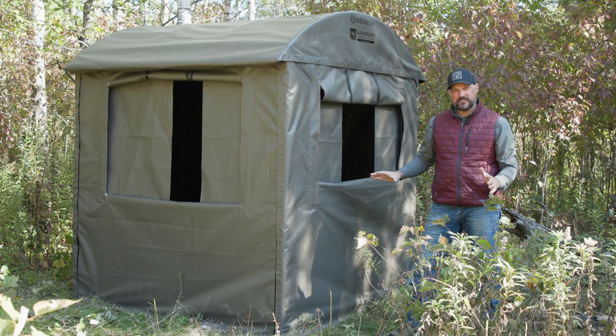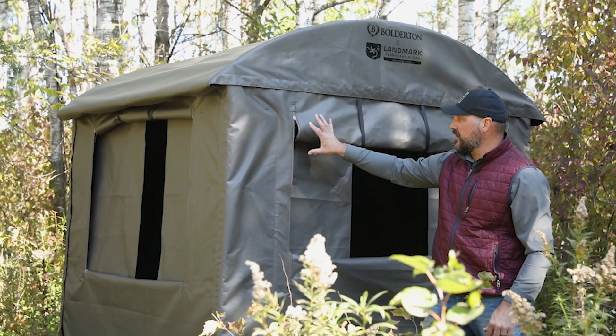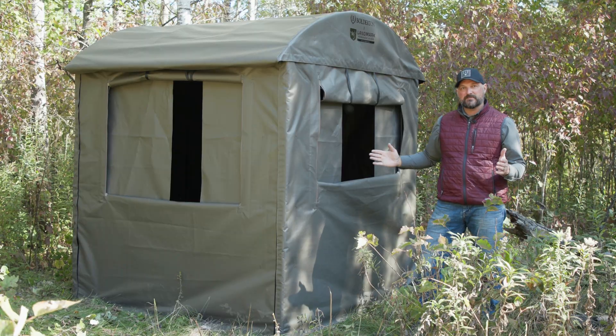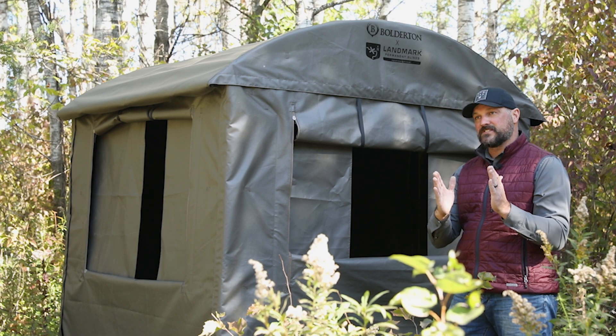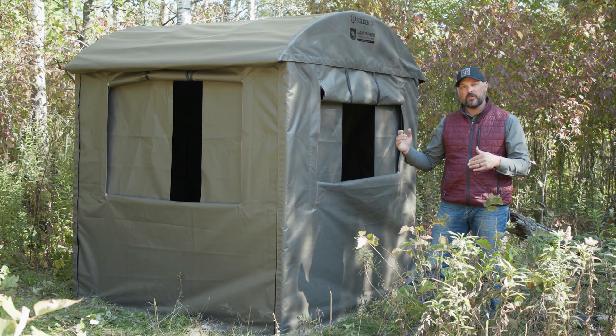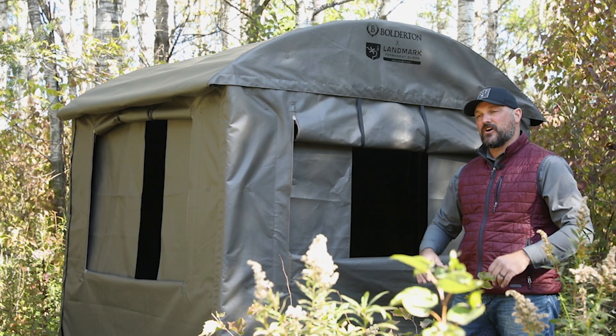The window configuration gives you a nice viewing from three sides. The windows are able to adjust both vertically and horizontally, so you can maximize your shooting width or minimize it to be more concealed in the blind. You can have the vertical window configurations for bow hunting as well as just a thin horizontal if you're gun or crossbow hunting.